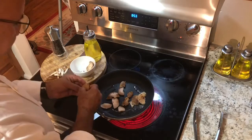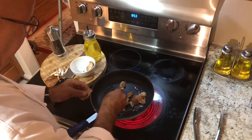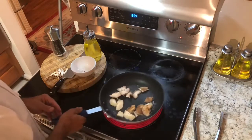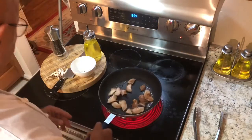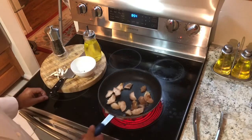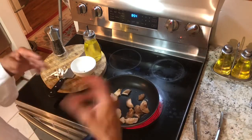These are shiitakes — very good mushrooms. You just rinse them a little bit and wipe them with a paper towel. And you don't add salt in the beginning; you add it at the end, because if you put salt in now you just get all the water out.